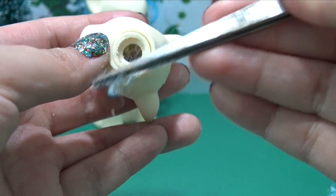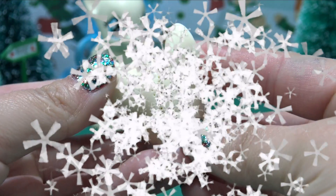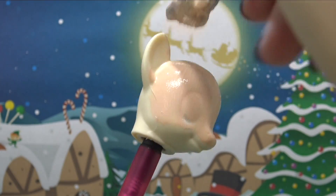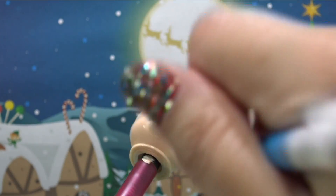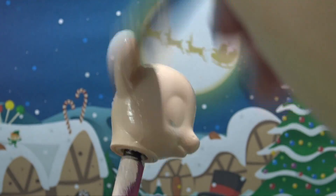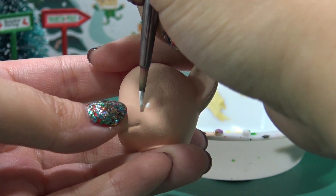Now let's get this transformation started. Using a flesh tone acrylic paint, let's paint Kit's head with three layers of color to get a nice opaque coverage. Do you have an elf on a shelf? And if you do, what's its name? I would love to know — let me know down in the comments below.